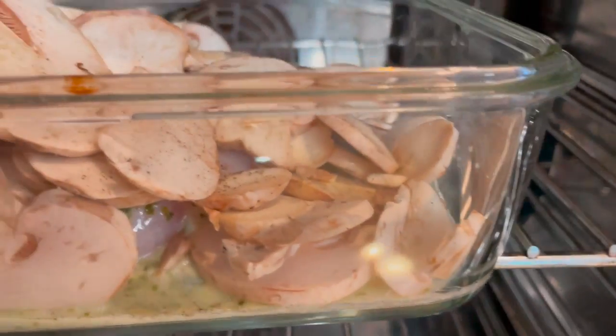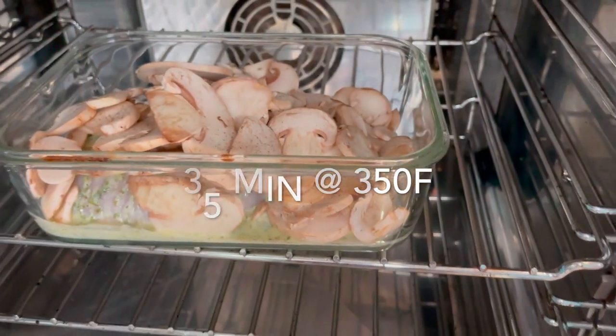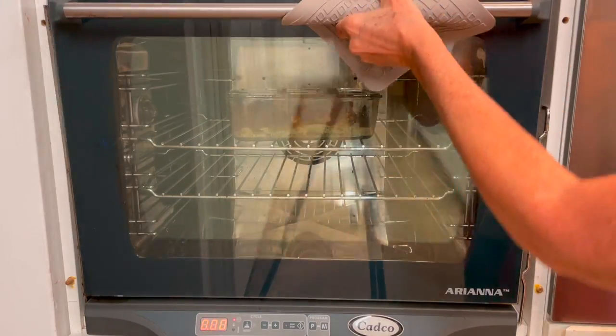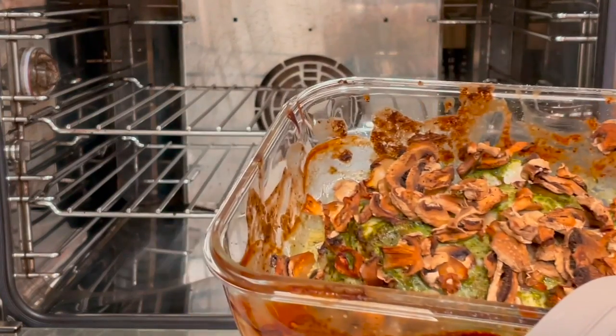Now we bake it at convection for 35 minutes at 350°F. And when it's done, you can set your table, prepare a salad, add some toast, some rice, and you have a beautiful meal.